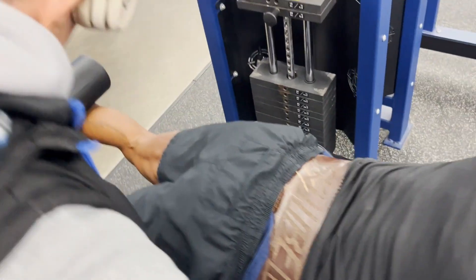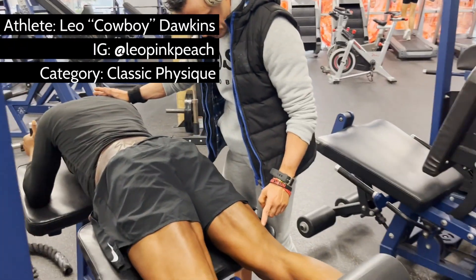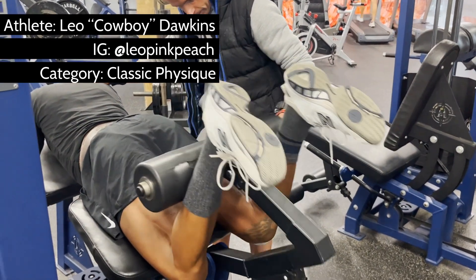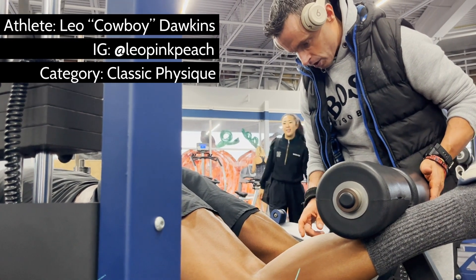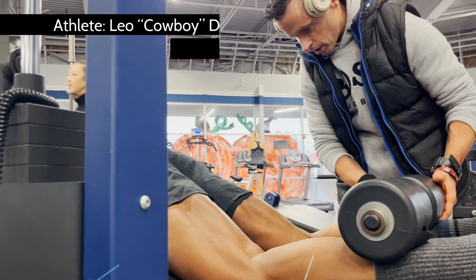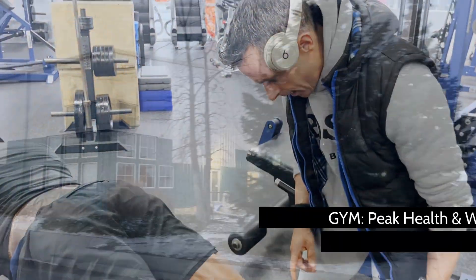If your training program has you doing standard sets and reps, pick a weight that causes you to fail around 12 to 15 slow and controlled reps. At the end of your last set, relax your hamstrings into a full stretch by flexing your quads. Hold this position for 10 to 20 seconds — it should hurt. Then when you're done, you can move on to the next exercise.